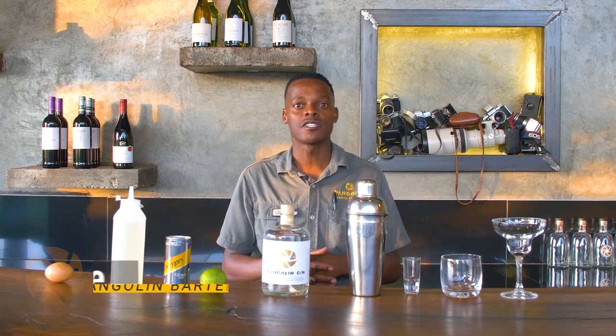Hello, my name is Lee. I'm the Pangolin Chobo Hotel bartender, and I'm going to show you how to make the Pangolin Gin Fizz.